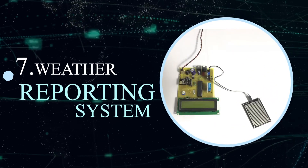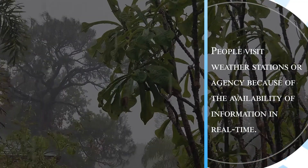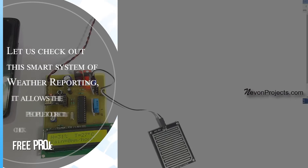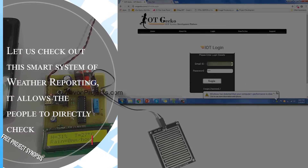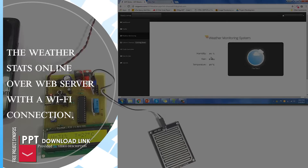Weather Reporting System. People visit weather stations or agencies as the weather report is available in real time. Let us check out this smart system of weather reporting. It allows people to directly check the weather stats online over a web server with a Wi-Fi connection.